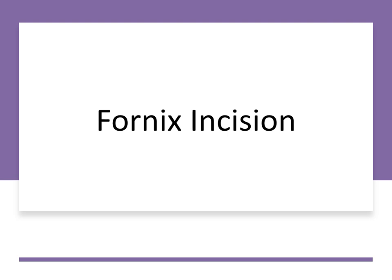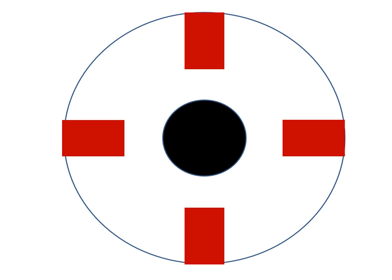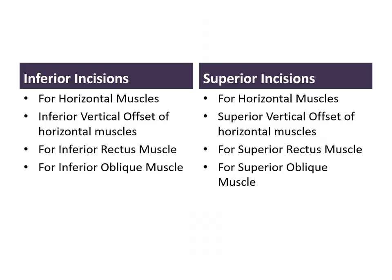The second type of incision is the fornix approach, which is more popular in the United States. The fornix incision is placed around 8 mm posterior to the limbus. They are either placed in a radial fashion or a circumferential fashion, and both types of incisions can be placed in the lower or in the upper fornix.